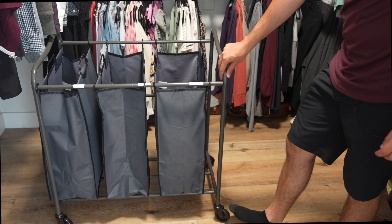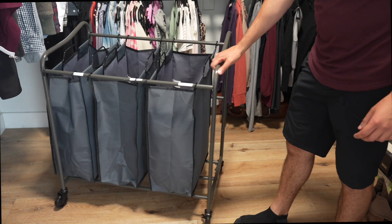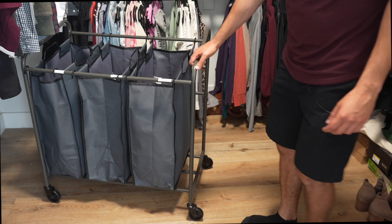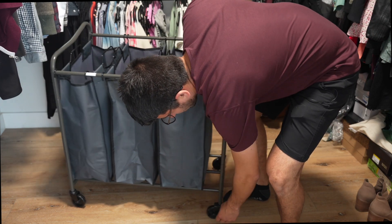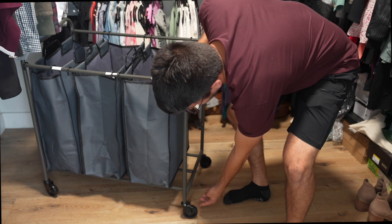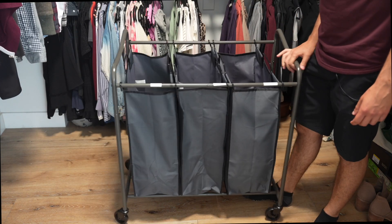The wheels do have locks on them, so if you don't want this to roll around you can put the lock on. You can see that I locked this wheel — now that wheel is just dragging around, not spinning at all. Then you can unlock it and it spins freely.